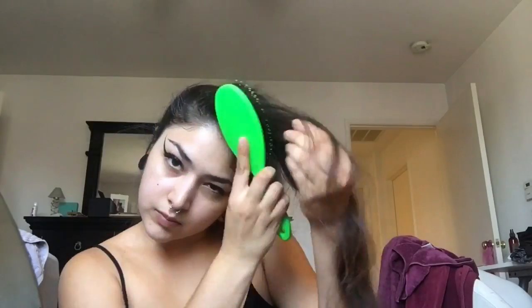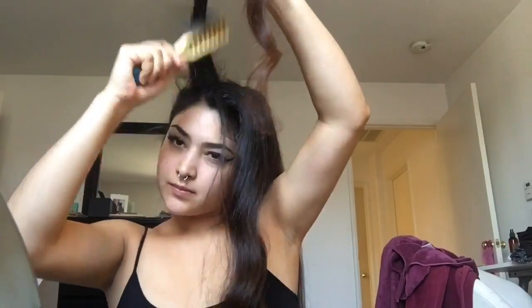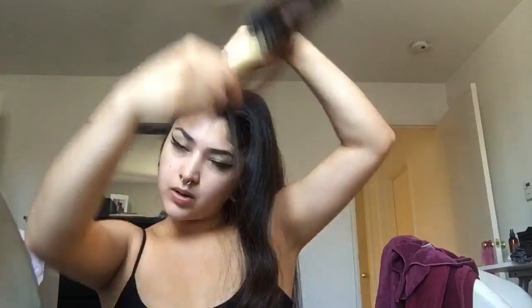And that's me just brushing out the front hairs because I'm gonna tease those too. By the way, I do have this extra stuff because I have such long and heavy hair, I kind of need to. But if you have thinner or shorter hair it should be a lot easier.